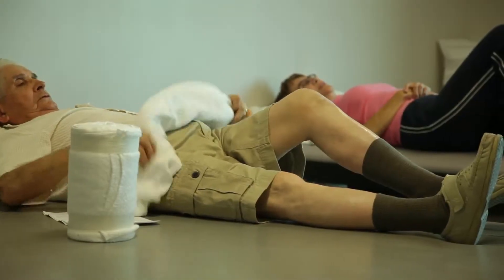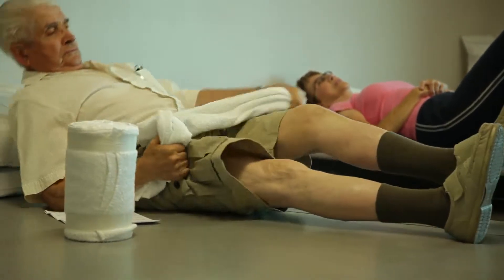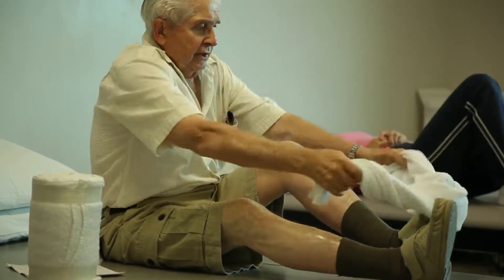The first exercise is called a knee leg press. We're going to use a strap — put it around your foot — and we're going to use some of the muscles at the front of your leg.